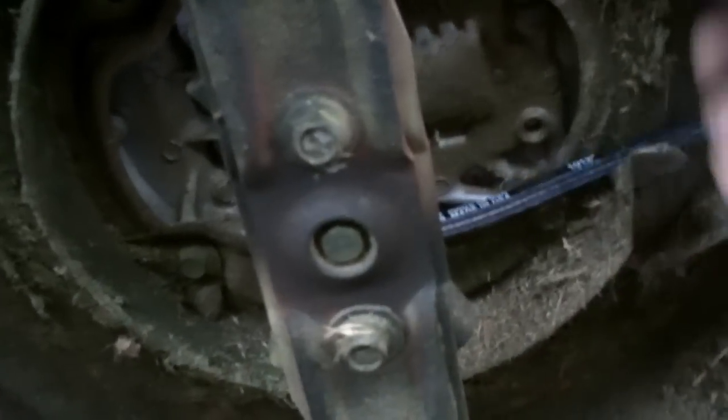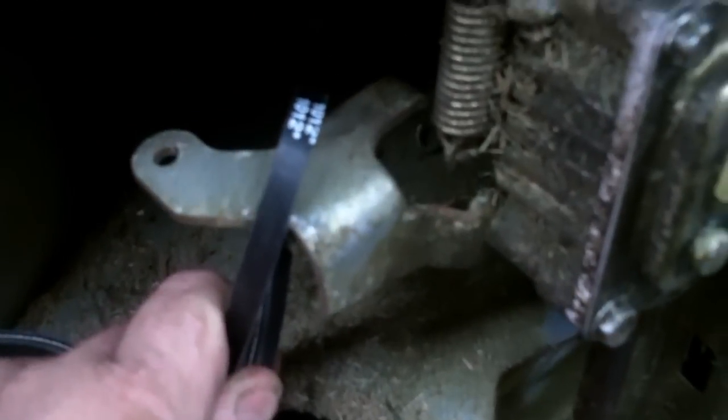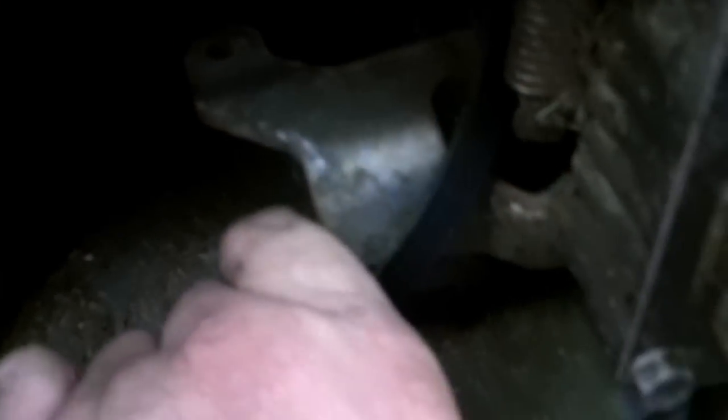This is the tricky part. You want to make sure that this belt is going to be hooked behind that bracket like that before you put the spring on. So now you can go ahead and put the spring on.